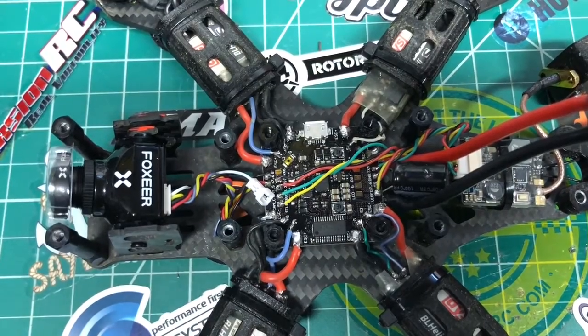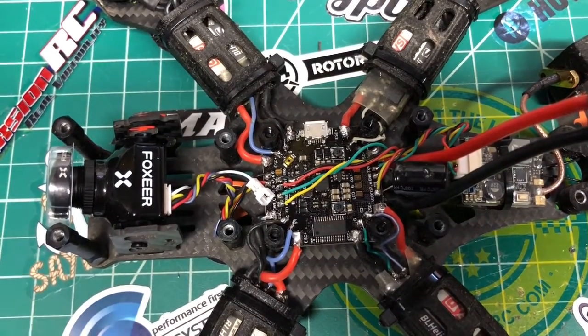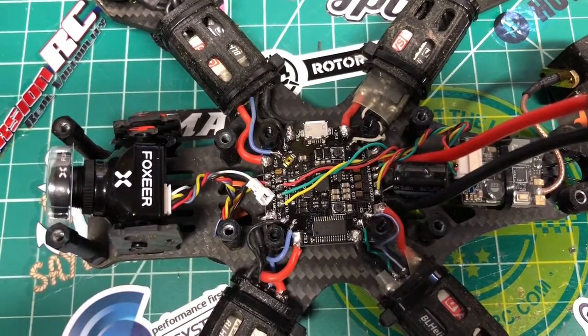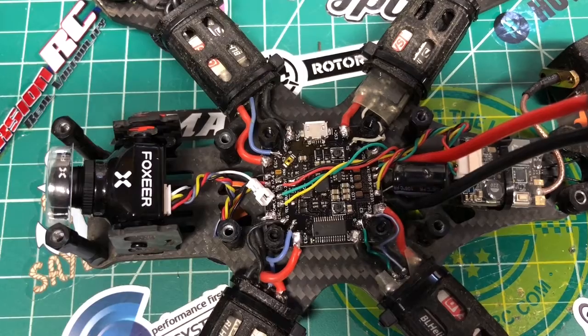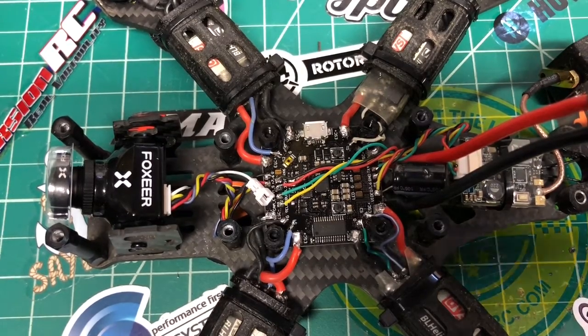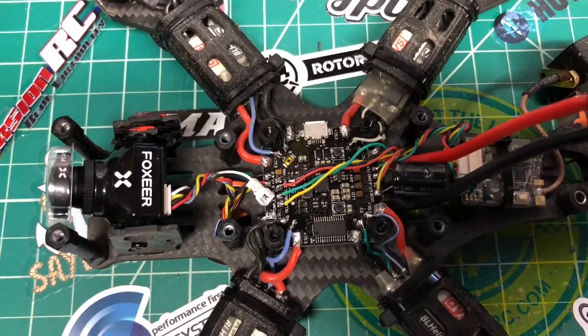Sorry, I lied — my transmitter battery is on the charger so I can't spool the motors right now. Regardless, we are set up and ready to go. Stay tuned for the final review once I get out and fly this thing. It's actually snowing where I live so it won't be very soon, but hopefully we can get it out sometime in the next couple of weeks. Thanks for watching, see you on the next one.